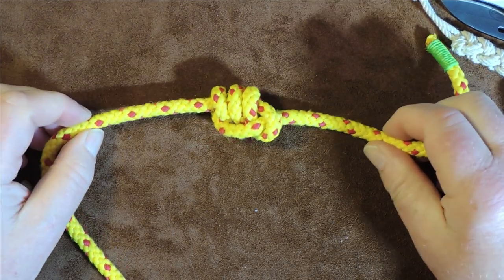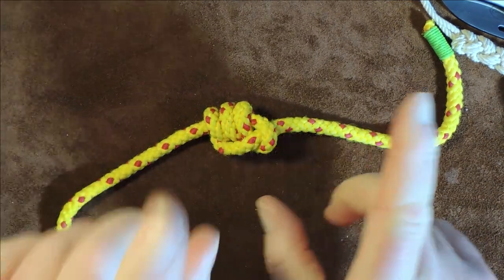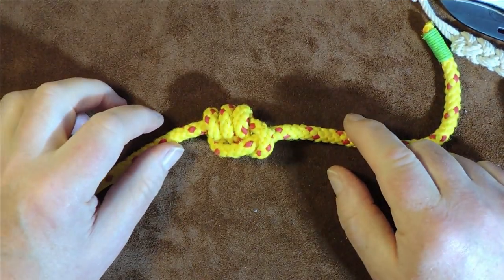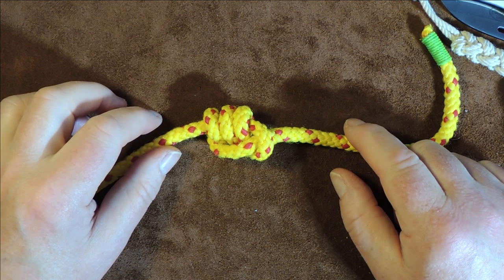So there we have it — that is the stevedore knot. Thanks all for watching. If you want to watch more, click on one of the links that appear on the screen and you'll be shown something else. Take care, bye-bye, see you again next time.